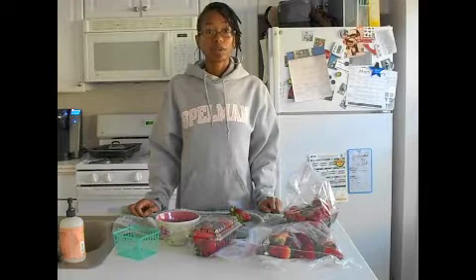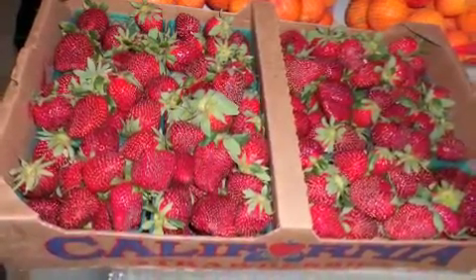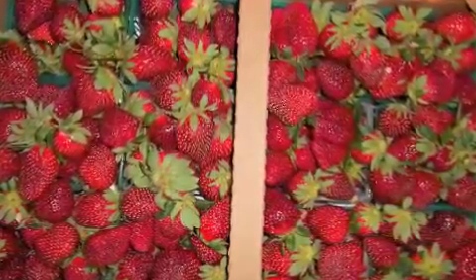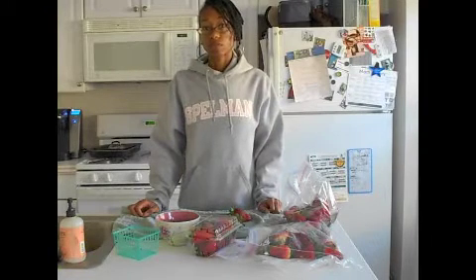We go through about two flats of strawberries every week. I pick those up at the farmer's market, and what I do is I take one flat and I store them in the refrigerator.